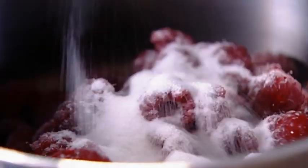Now for the raspberry ripple. Add raspberry, sugar and water and simmer vigorously until the fruit has totally collapsed. Then sieve into a pan and return the juice to the heat and reduce.